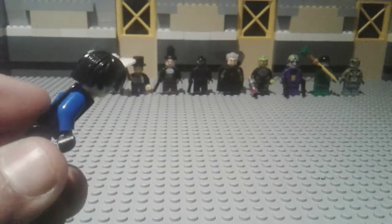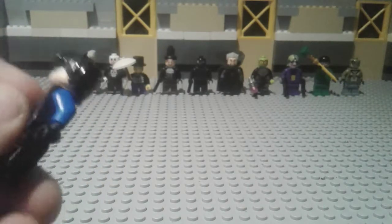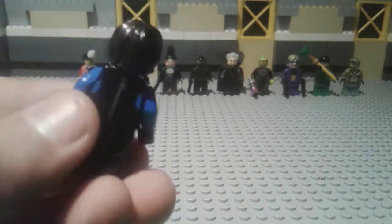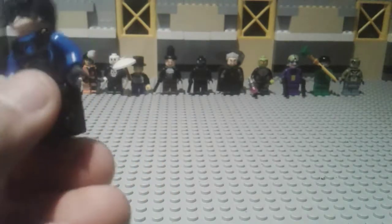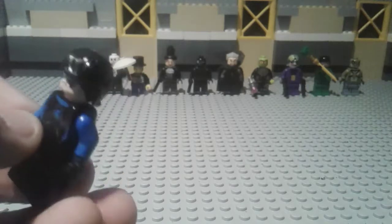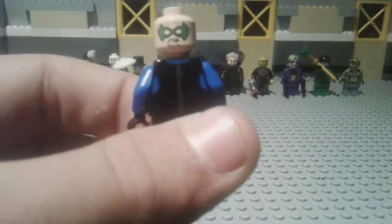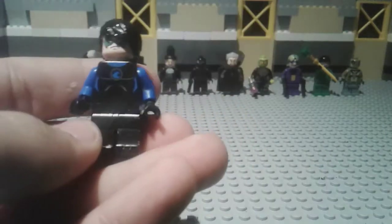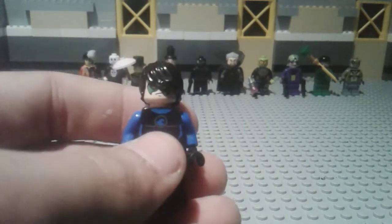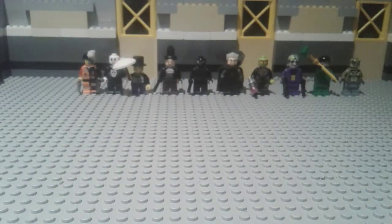I replaced it with blue arms and black hands. I tried to make it like the 2006 version — he's got a zipper on the back because it is the swimsuit torso. As you may know, Damian Wayne's head has two faces: one scared and one angry. That's it for Nightwing.